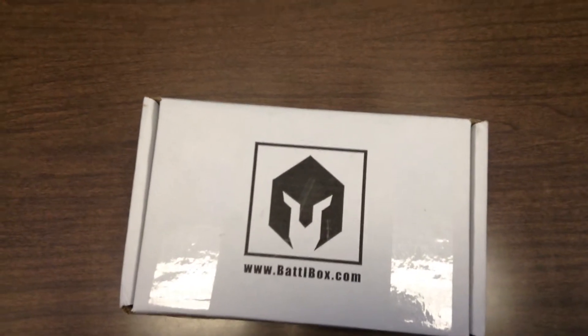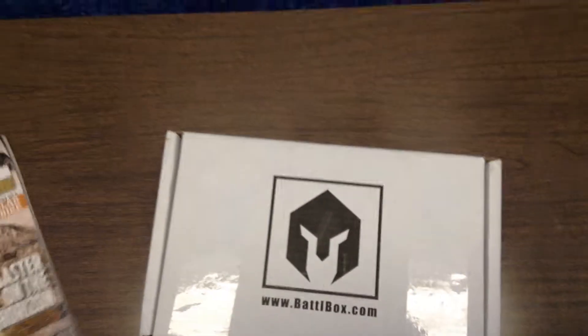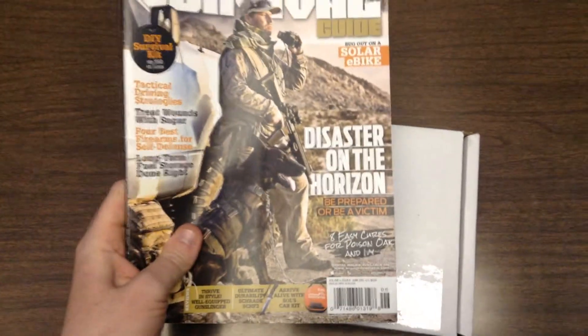Greetings YouTubers, Twigs24 here with an unedited unboxing. I bought an American Survival Guide magazine from Walmart on a recent trip.